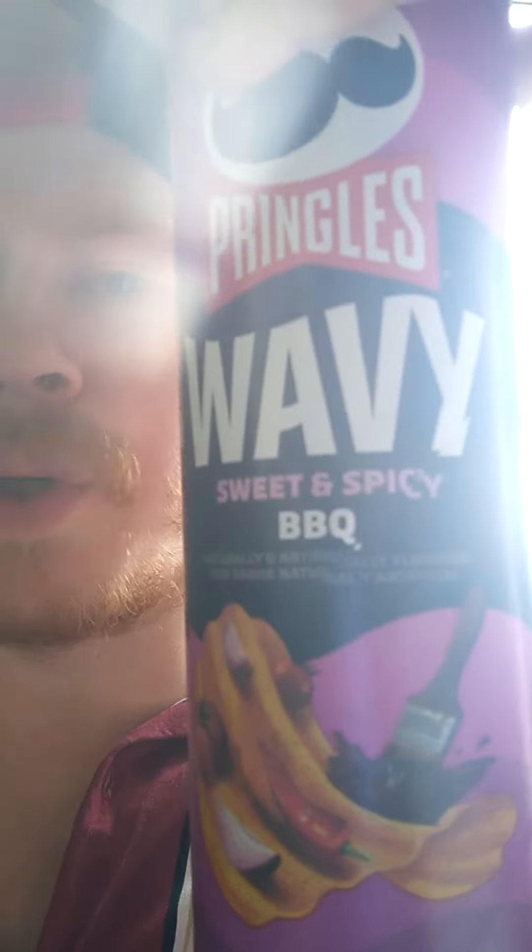I give it on the spicy like a 1.5, but on flavor for sure like a 7. Again, Pringles wavy sweet and spicy barbecue — that's the review. Go check it out, have a great day.